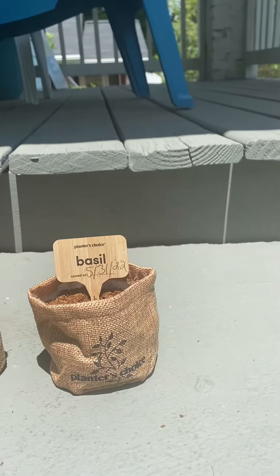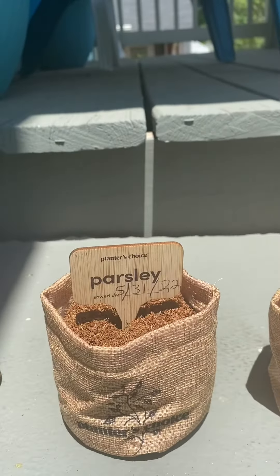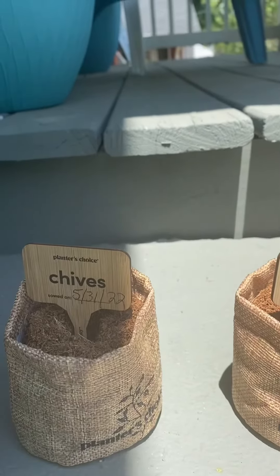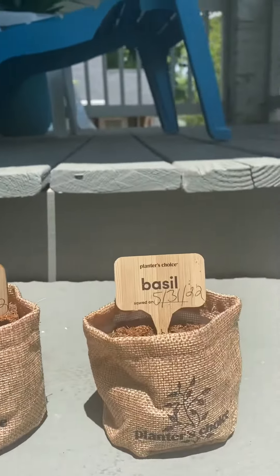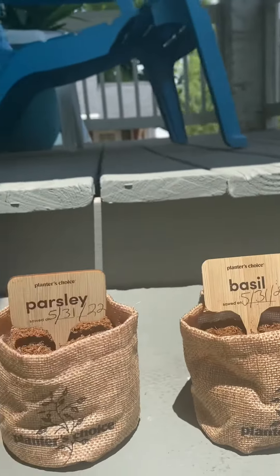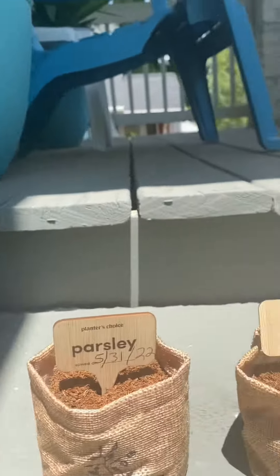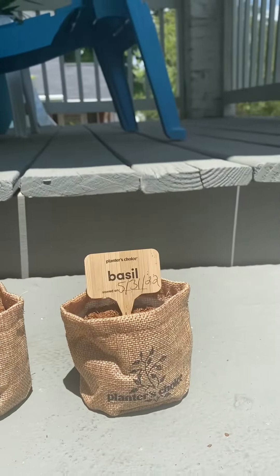Me and my grandson planted some basil seeds, some parsley seeds, some chive seeds, and some cilantro seeds today. My daughter gave me this little kit for my birthday because she knows I love herbs. So we're going to wait for the herbs to grow.